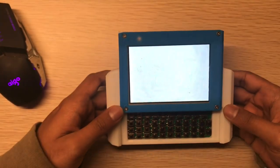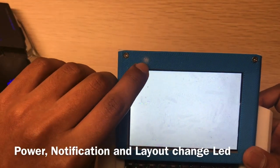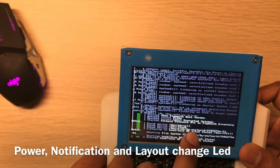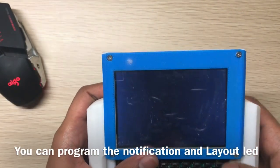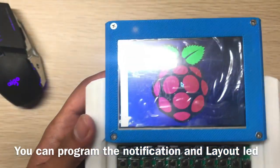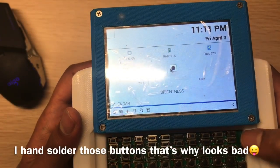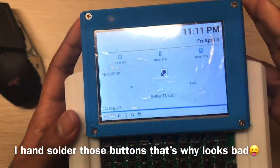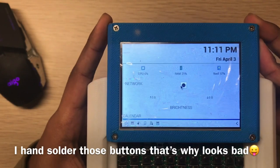There is a power LED, a second LED for notifications from Raspberry Pi, and a third one that lights up when you change the keyboard layout. These buttons look small and tiny but they're actually very easy to press. All the buttons are now SMD.